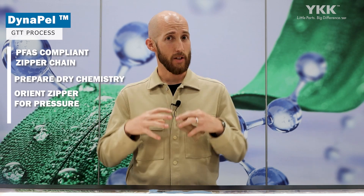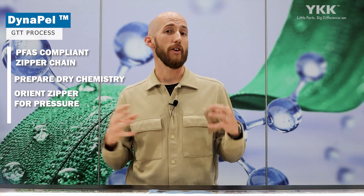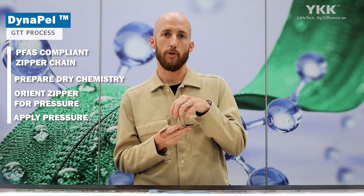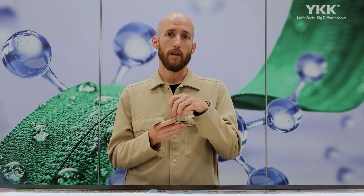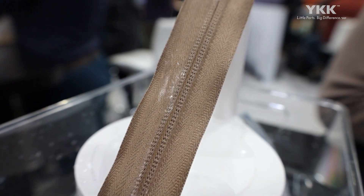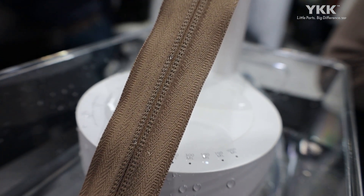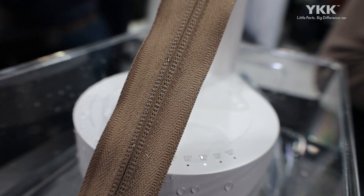We place that in a specialized atmosphere and then apply pressure. That pressure helps to push the chemistry into the tape fibers. While we have that specialized atmosphere and pressure applied, we cure the chemistry, and that results in a polymerization process that encapsulates the zipper fibers in a water repellent layer.